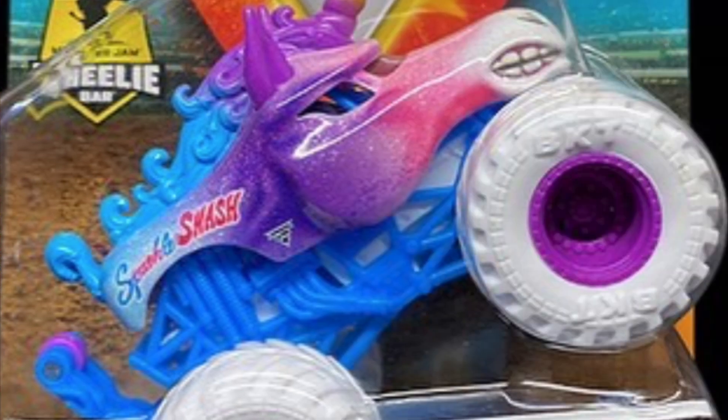The next one we have is Sparkle Smash. I think they did this a couple mixes ago, but this is one with the nitro neons with the white tires. Still a pretty cool truck, nothing too special about it.